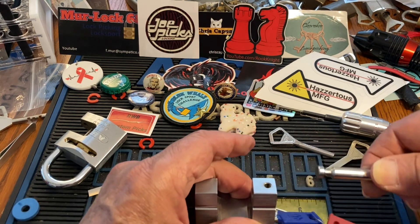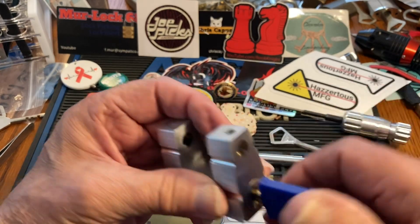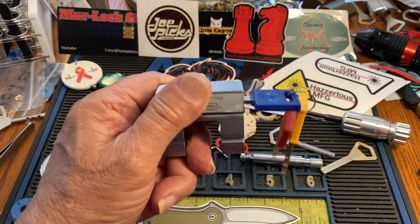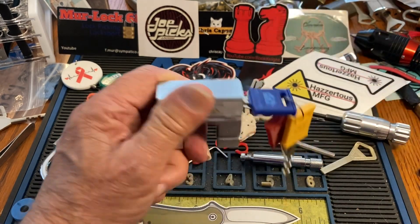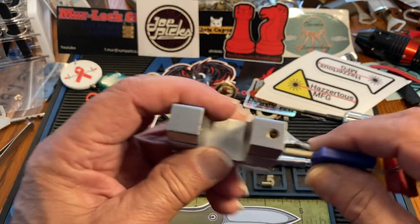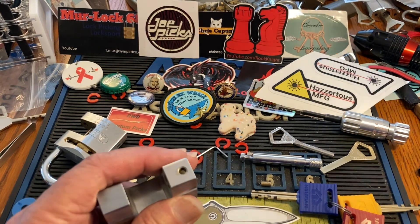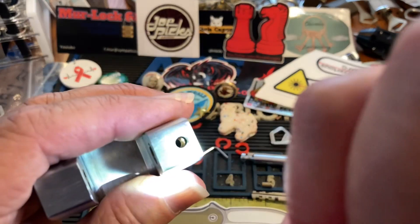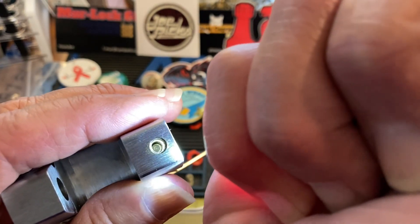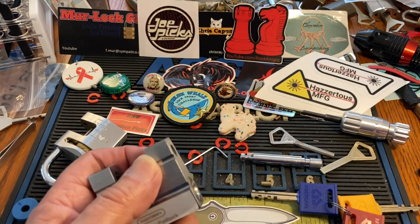We're gonna pivot around, and lo and behold, there's that little guy in there. You want to get on it so it comes up — we didn't lose that. And then if you look in there, you can see a big old grub screw hiding in there.